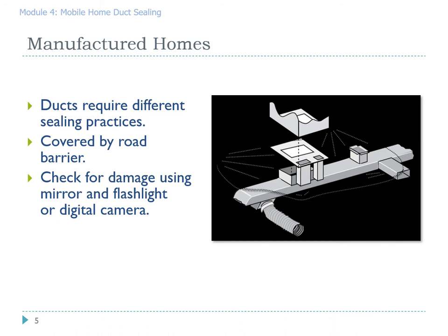Manufactured home duct systems have a lot of similarity from house to house. However, they are quite different than site-built duct systems. Once you've done a dozen or two, you'll have most of the common duct systems down and you'll find that the work becomes fairly standard.